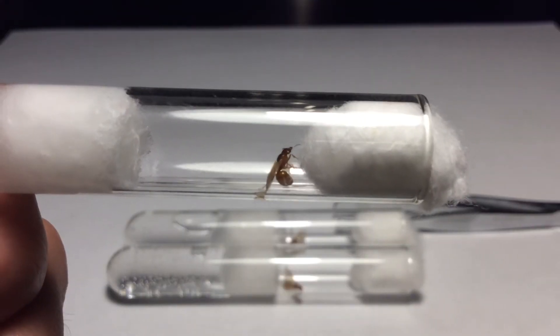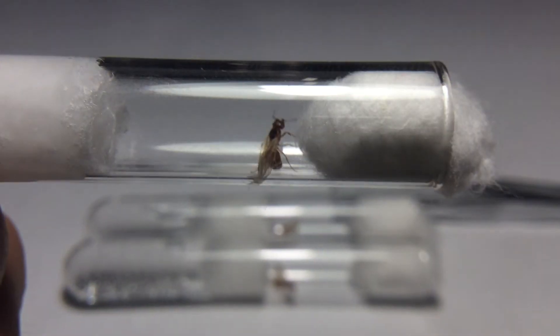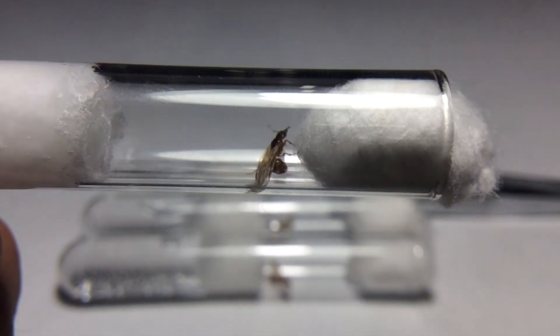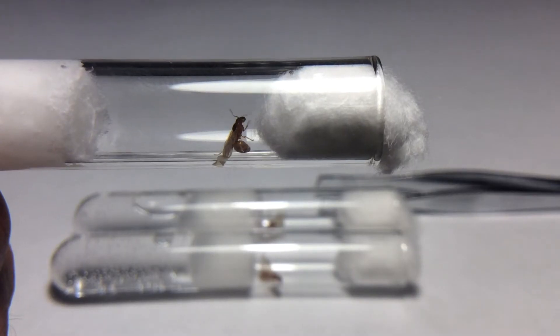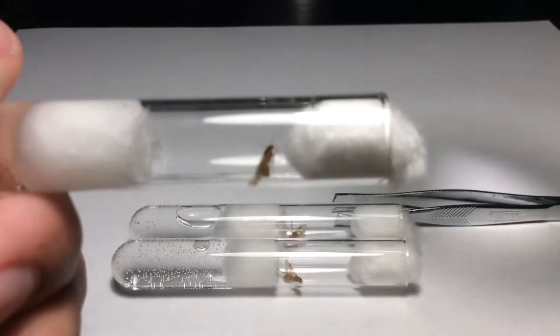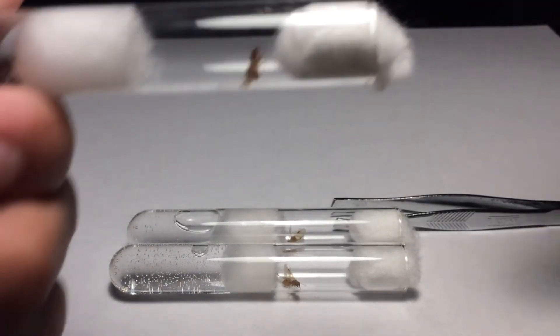This is my third queen. Her wings always get stuck to the glass, but she always eventually gets them out, so that's a pretty good sign that she's able to do it on her own. Those are my three queens that I caught, all of the same species I think.